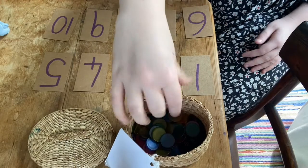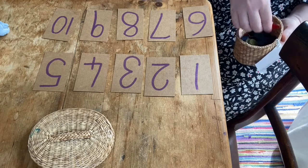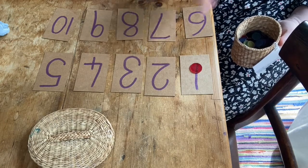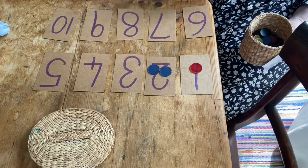Let me get the counters ready. How many do I need on this one? I just need one. What about this one? One, two — I need two.